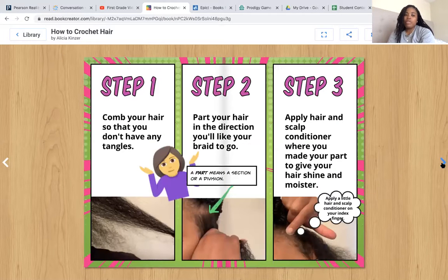Step one: comb your hair so that you don't have any tangles — and there's my photo to show that. Step two: part your hair in the direction you'd like your braids to go. Here I have a text feature — a caption — showing you a part, and a part means a section or a division. Step three: apply hair and scalp conditioner where you made your part to give your hair shine and moisture.